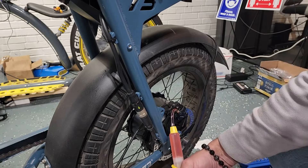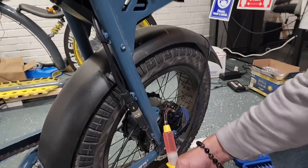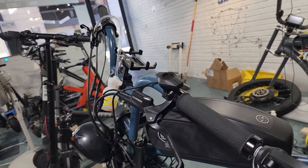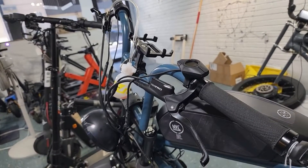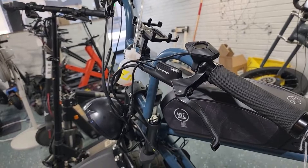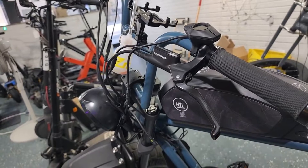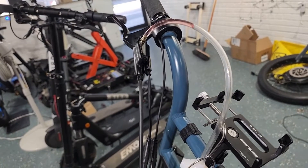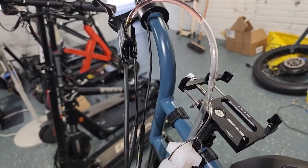The next step is you're going to go ahead and start pushing the plunger on the syringe down, feeding the fluid through the lines. What you're going to be looking for up top is when the fluid starts to come through the hose and deposit into the overflow bottle. You should see it any second — there it comes.